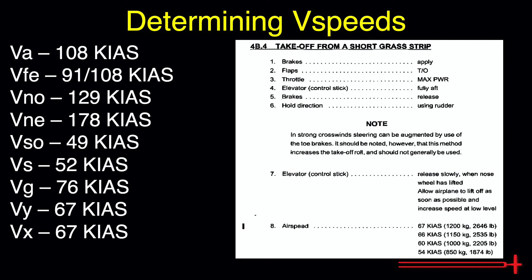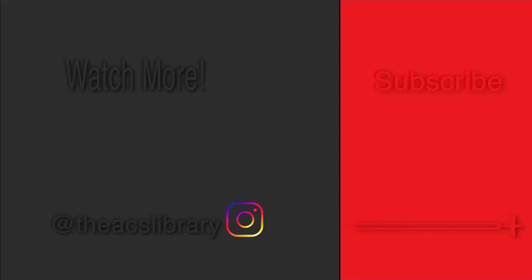This concludes today's video covering how to find V-speeds for the Diamond DA40. Thank you so much for checking out the ACS Library. If you've learned something from today's video, I hope that you might like or share it. If you're interested in seeing more, please don't forget to hit the subscribe button and the bell to enable notifications. Questions and feedback are always welcome in the comments section. Thanks again, and safe flying!